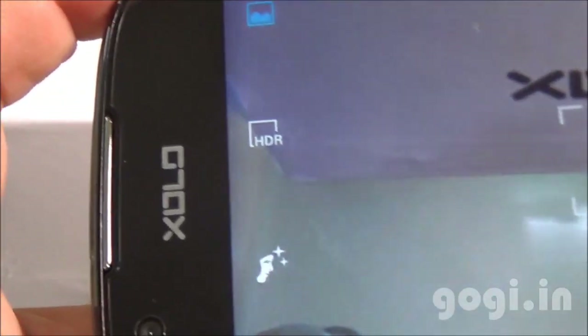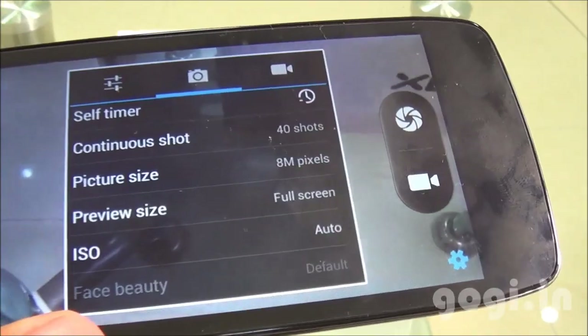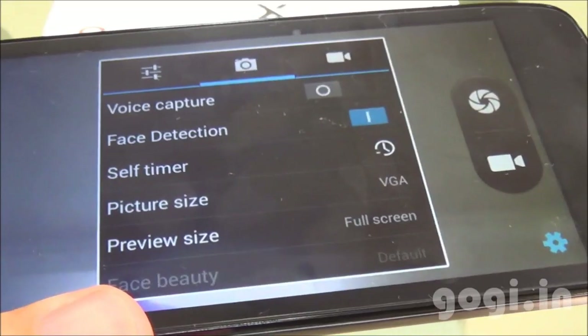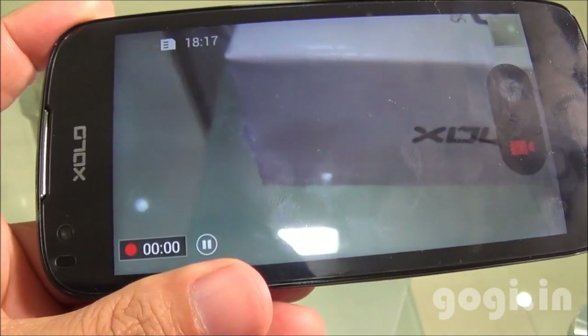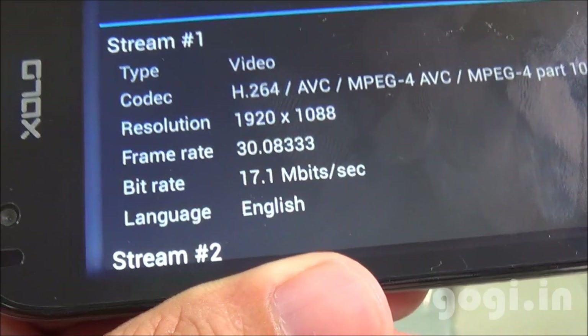Here is the camera interface. You can see HDR and Panorama is supported. The rear camera is 8 megapixel. You can shoot videos in full HD resolution and the front camera is VGA. This is an autofocus camera.